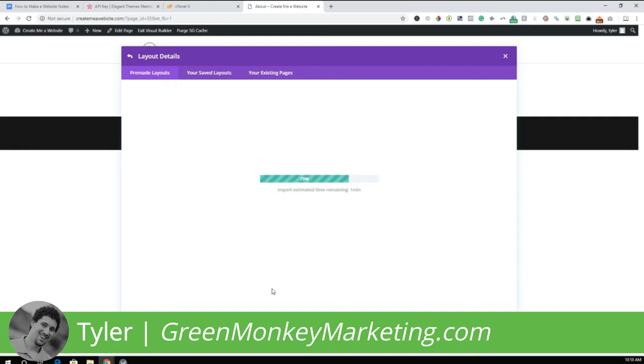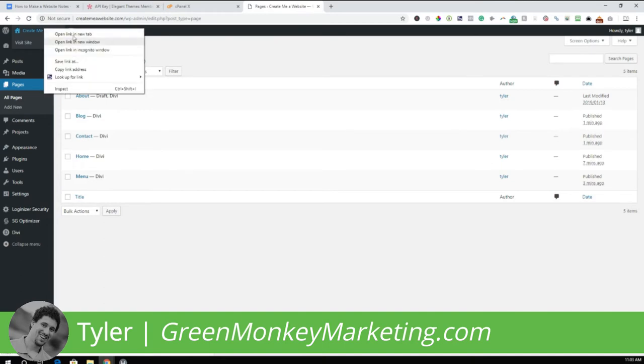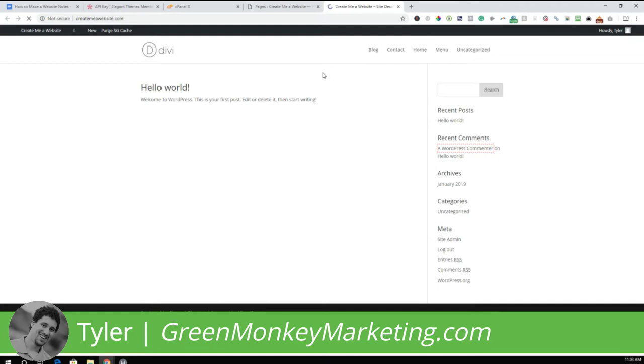I'll pause the video and add all those pages. All right — I've added the home page, about page, menu page, blog page, and contact page. You can also add the shop page and others we looked at earlier. Let's go to the front of the website to see what it looks like. As you can see, it still looks a bit funky — there are a couple of things we need to fix.